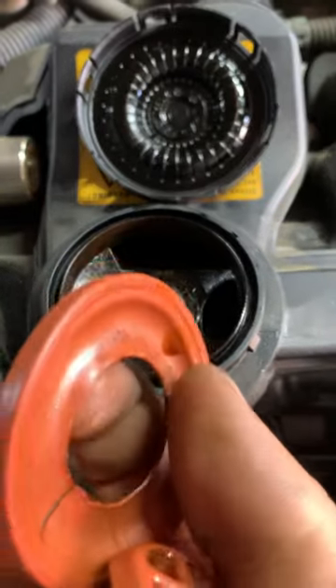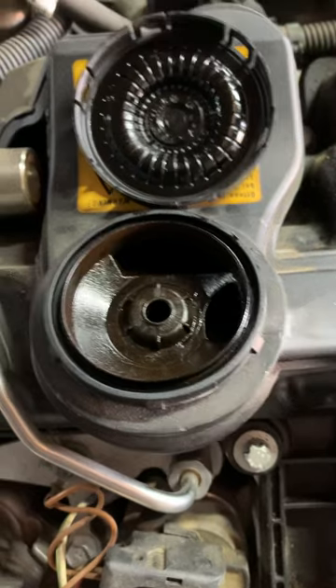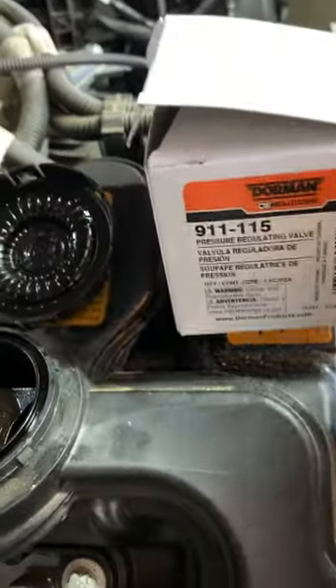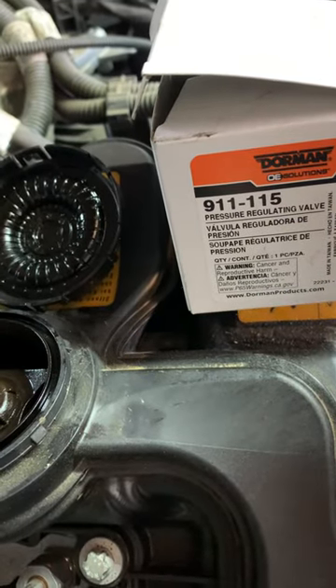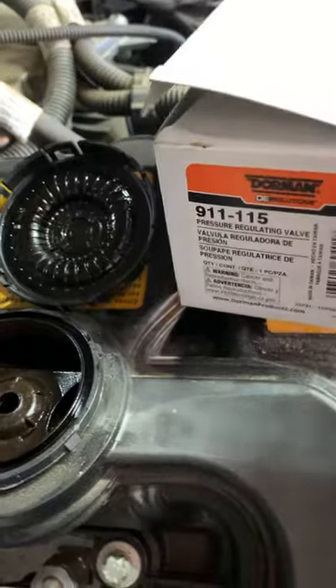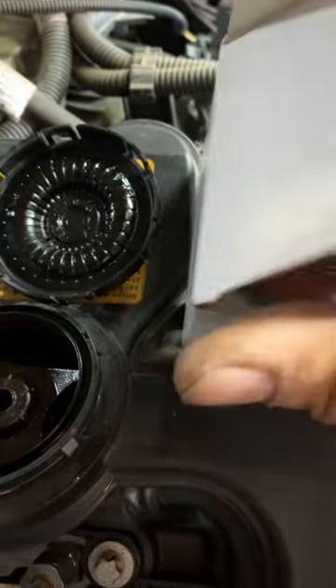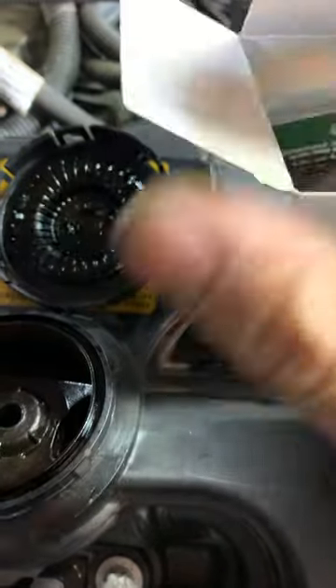Okay, what happened here — it's broken. Let me show you the part number for this one: 9-1-1-1-1-5. You can find it online in the idle zone — it's about $25 to $27. You can get it from them.